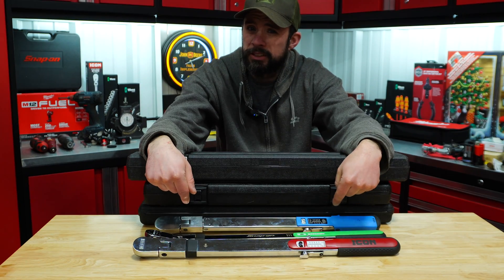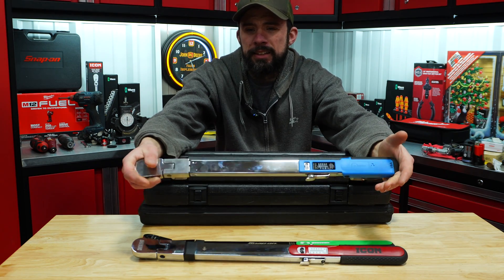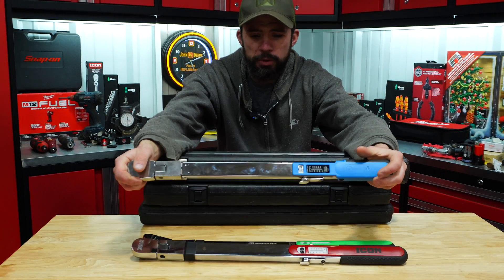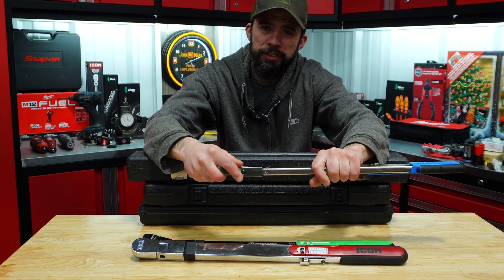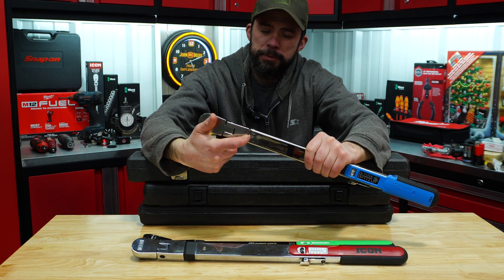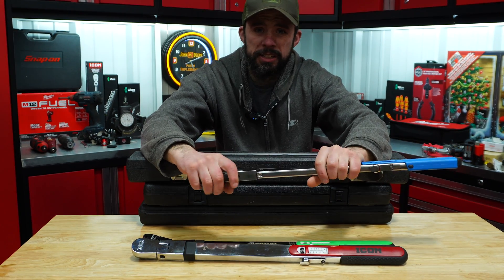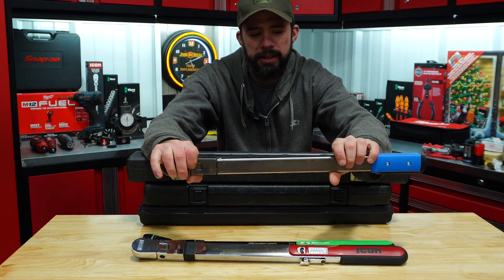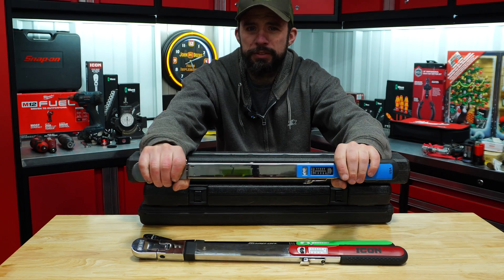Last but not least is the Precision Instruments. I definitely did not like the length — I found it more challenging, even though it's not much less, but it was harder for me to torque with. Also, we only have 10 degrees of flex here, not 15. What I really don't like is this being open to the environment, so stuff could potentially get in there. Shops are not the cleanest, so that is one thing to keep in mind. And I just don't like the grip. But it is a good torque wrench — they've been making these for years.